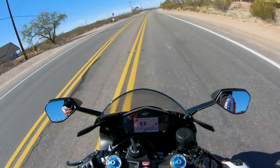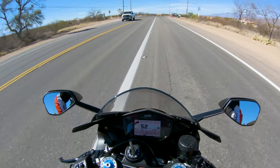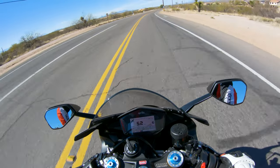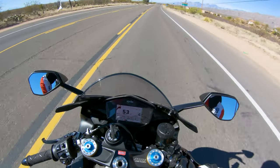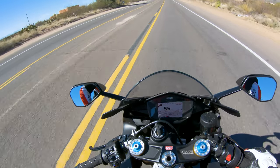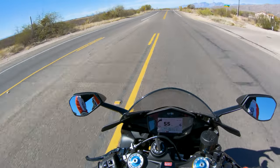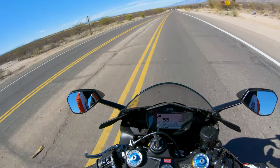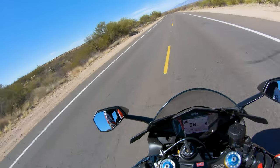This motorcycle has a full Akrapovič exhaust and also the Aprilia Racing ECU tune. The difference between factory and what it now has is pretty noticeable — I wouldn't say night and day, but pretty noticeable. There's no real lag in the throttle; engine pickup is your twist and go. I'm always running in track mode, so throttle response is very sharp but not twitchy. A lot of bikes in race mode become very twitchy and agitated, and you almost need to drop back to sport to calm the throttle response — this bike doesn't have that issue.